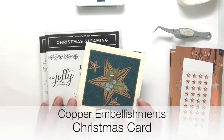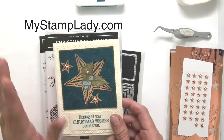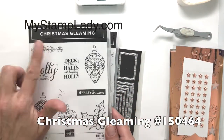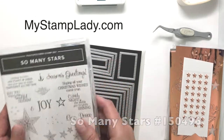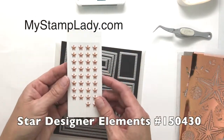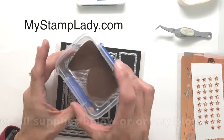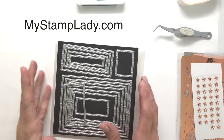Hello and welcome to my Stamp Ladies video. I'm going to show you this beautiful copper card. Stampin' Up! has so many copper embellishments right now that it's really fun to work with the copper. We have the brightly gleaming elements — gorgeous foil elements that you get several sheets of — and the star designer elements, also copper. We also have copper embossing powder in the annual catalog, copper foil, and copper tins. So much copper that it's fun to work with.